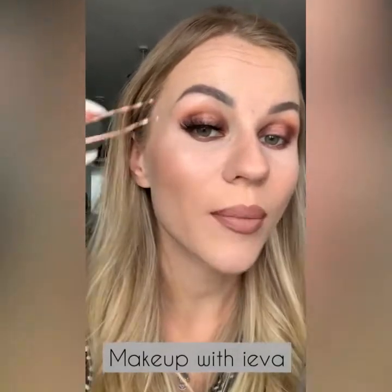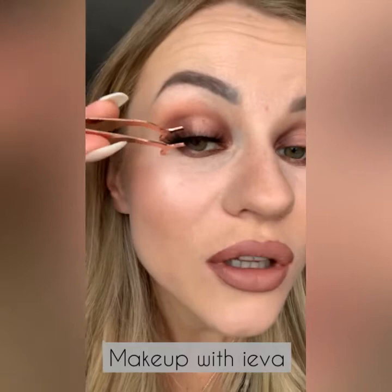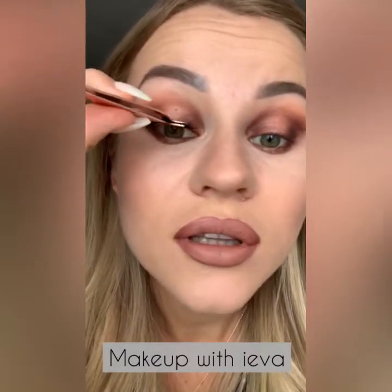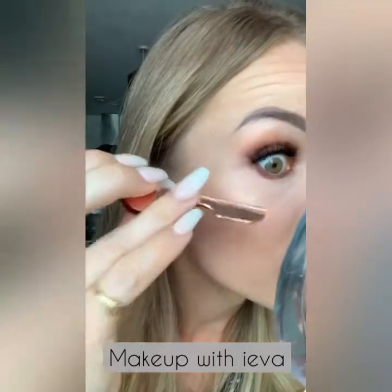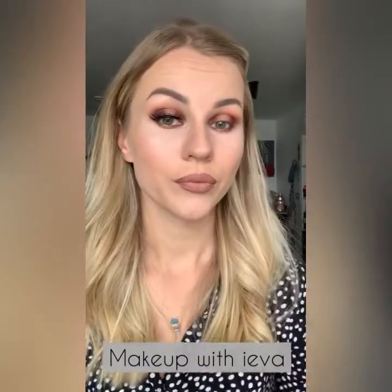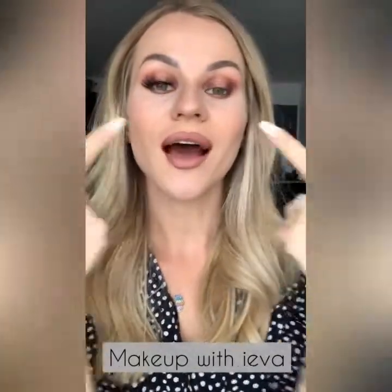Once the glue has dried, take the applicator and push the false lash together with your actual natural lash so it's nice and stuck. Then do the same for the other eye.